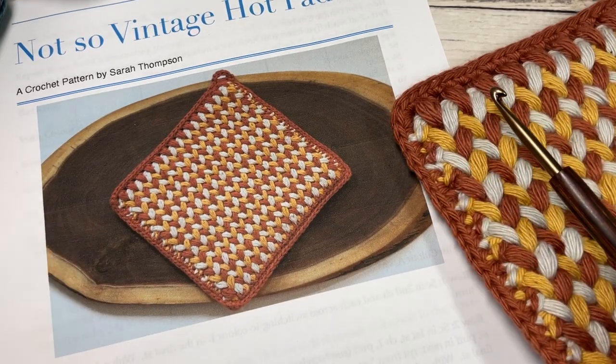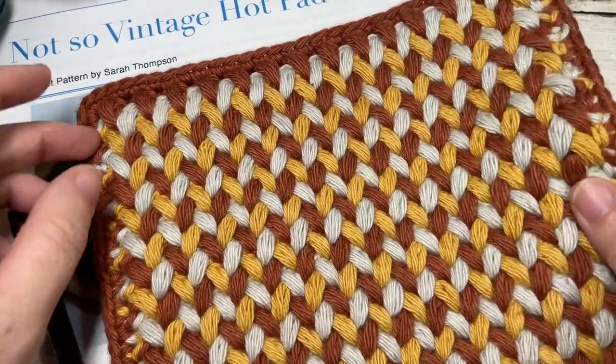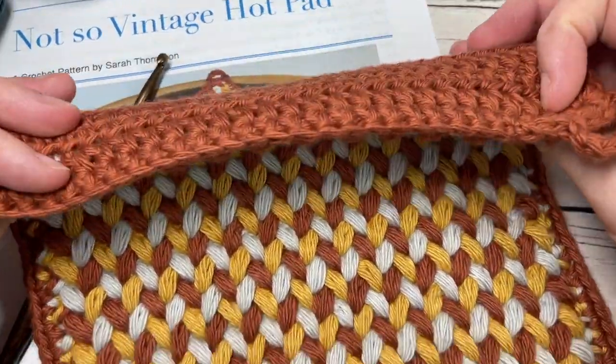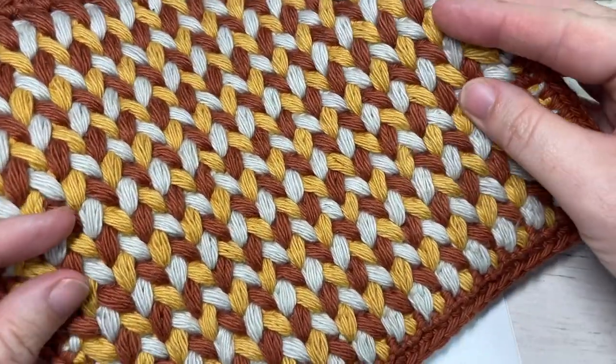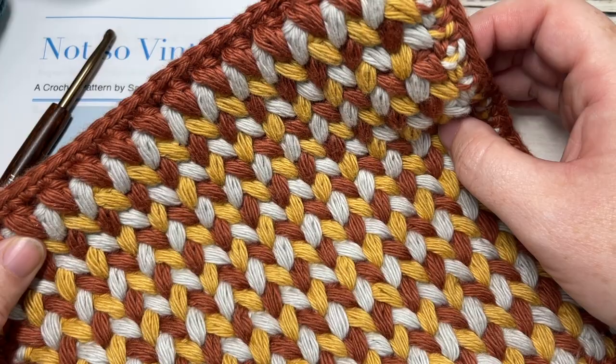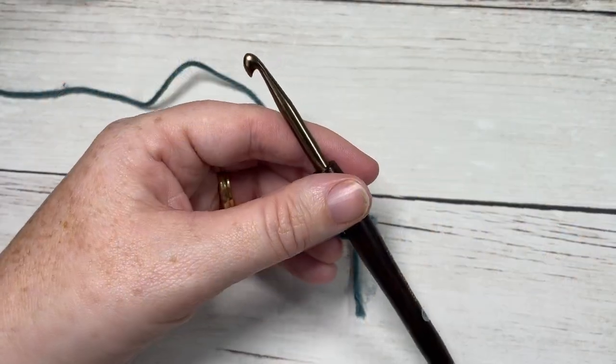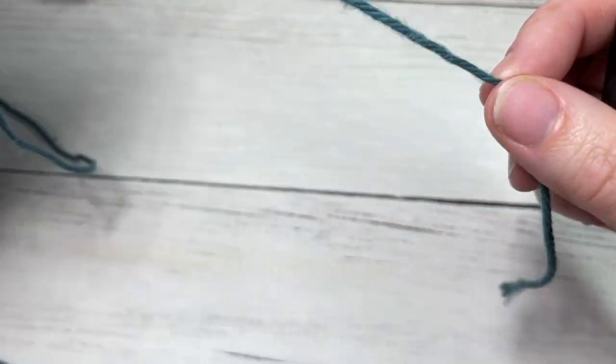Thank you so much for joining me. While you're here, I invite you to subscribe and take a look around — there are lots of other crochet patterns here for your home and free crochet stitch tutorials as well. Our pattern today is worked in rows, and as I mentioned, it's worked as two separate pieces that are then crocheted together.